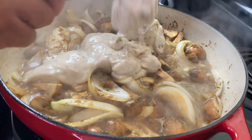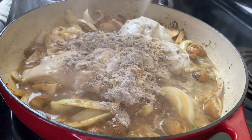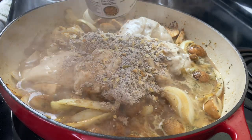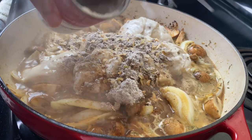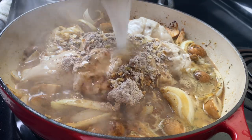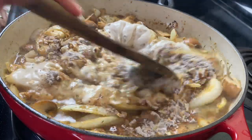Now if you've been enjoying this video so far, go ahead and give me the thumbs up and subscribe for weekly recipes. I post about two to three videos every single week.